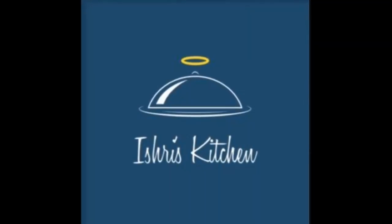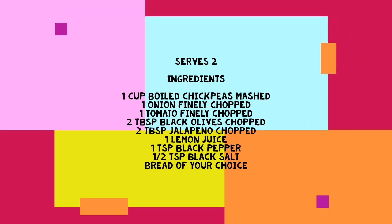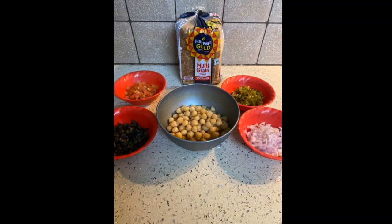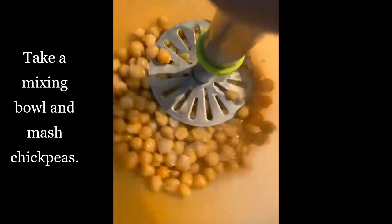Hello everyone, welcome to my channel Ishree's Kitchen. Today we are preparing a chickpea salad sandwich which will serve two. Here are the ingredients, so let's get started. First of all, take a mixing bowl and add your...